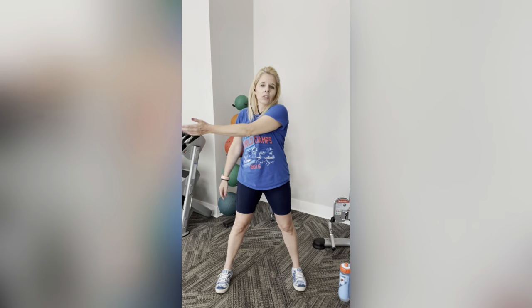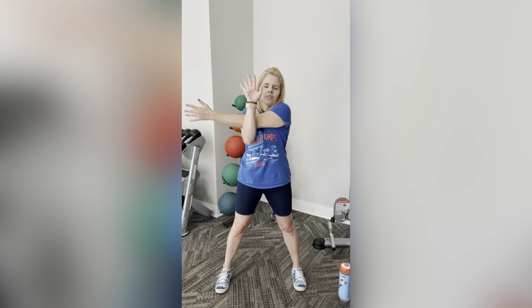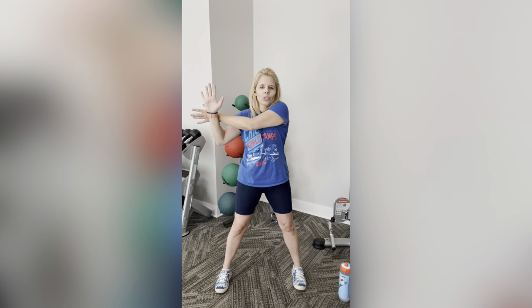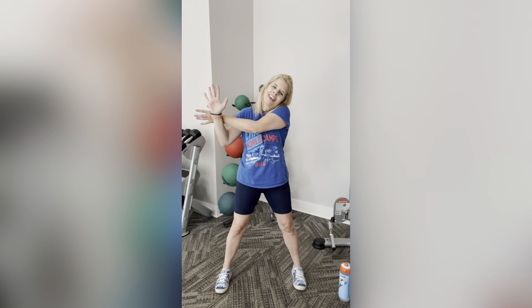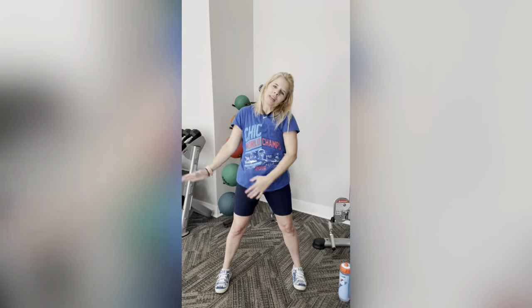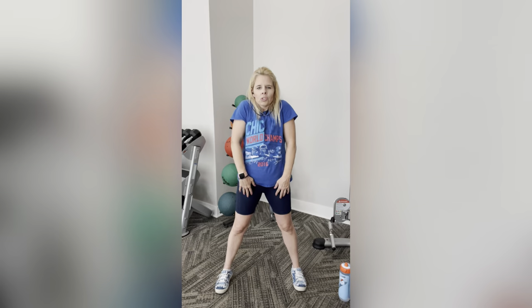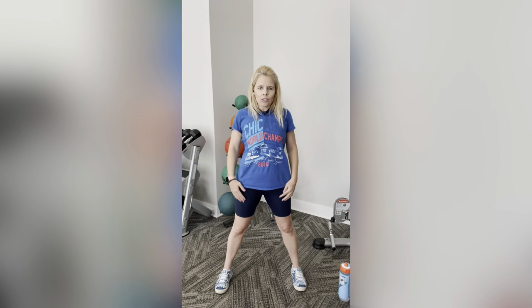Now do the other side: this arm crosses over, the other one gives a high five — you deserve it. Bring that arm in towards you for a great stretch. Slowly bring it down towards that wrist, pull in more towards you. Now dip that head the opposite way and hold. Slowly drop the hands, then put your head back up. Nice job guys. Now we're going to do shoulder shrugs backwards — one, two, three. Now forward — one, two, and three.